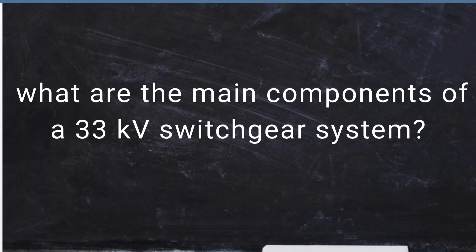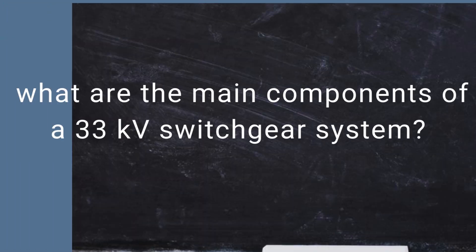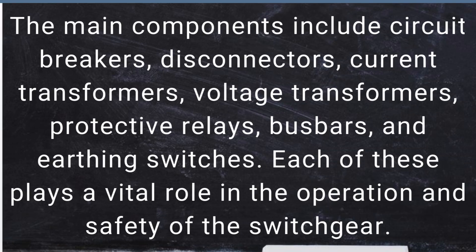Now, what are the main components of a 33kV switchgear system? The main components include circuit breakers, disconnectors, current transformers, voltage transformers, protective relays, busbars, and earthing switches. Each of these plays a vital role in the operation and safety of the switchgear.